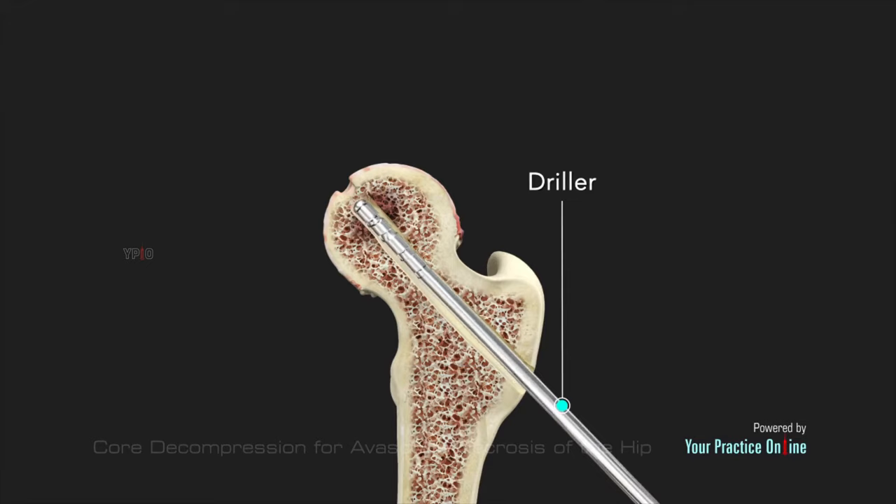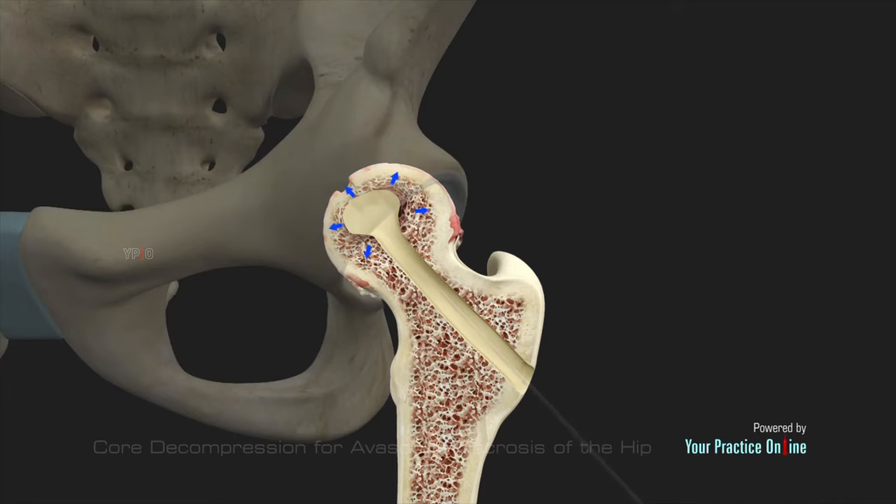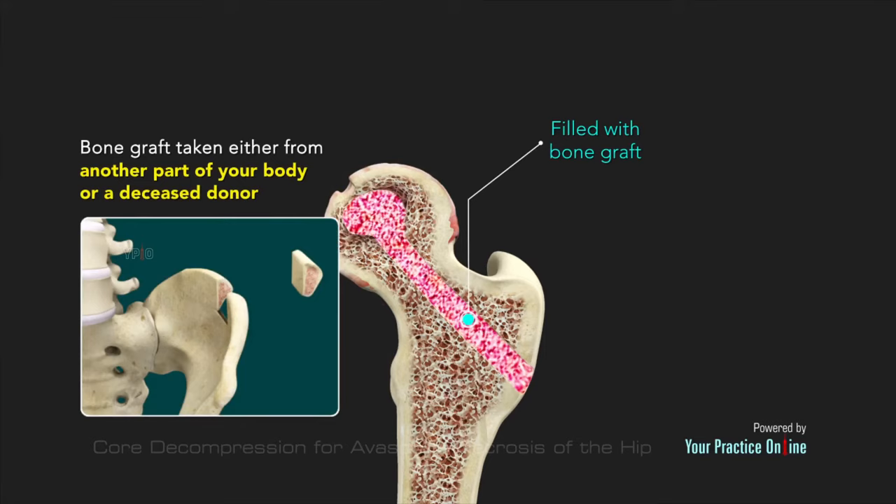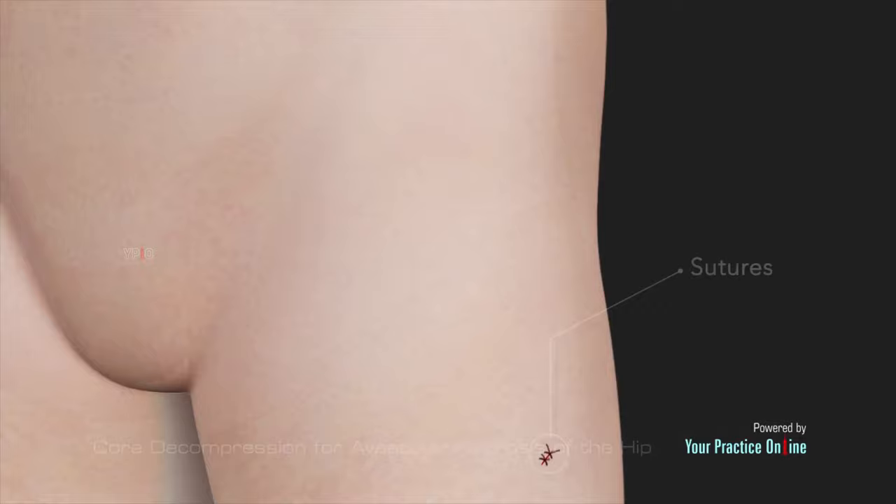A hole is then drilled along the wire and the necrotic bone is removed. This reduces pressure immediately and creates space for new blood vessels to grow and nourish the existing bone. The cavity left behind in the bone is sometimes filled with bone graft taken either from another part of the patient's body or from a deceased donor.